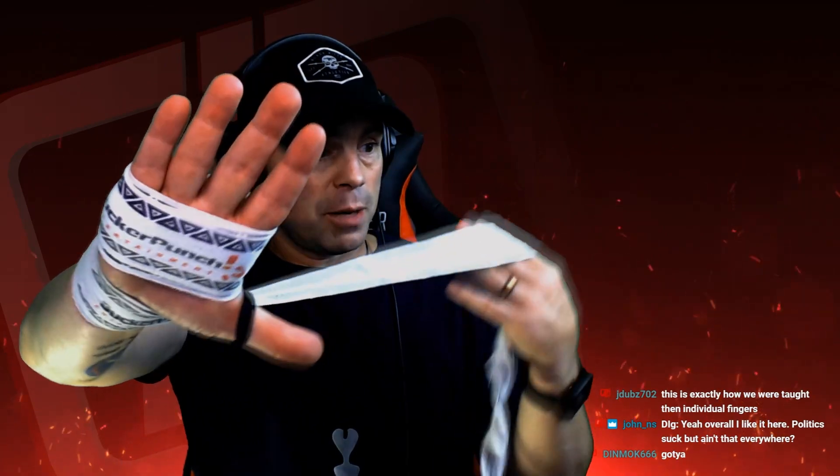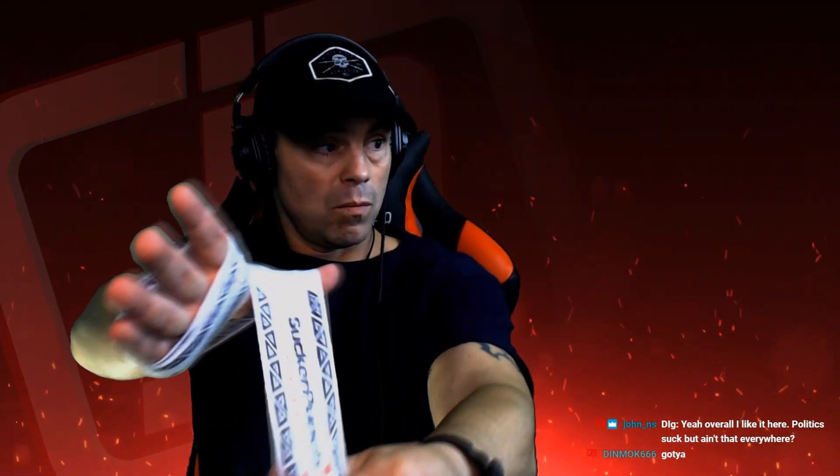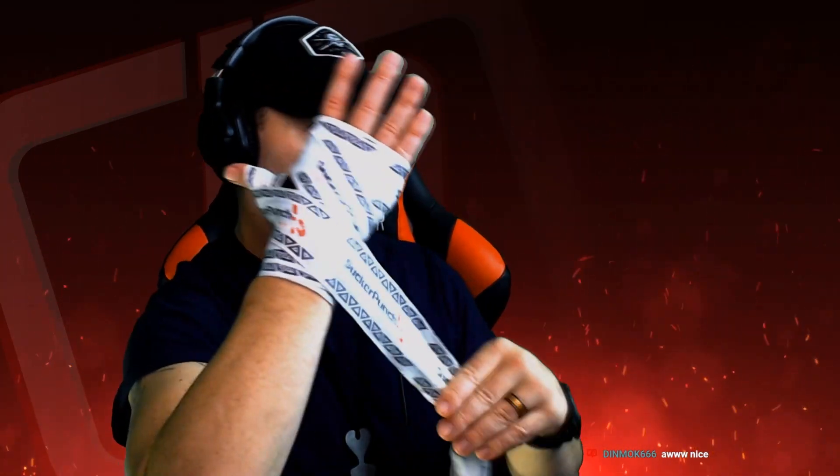Now watch — I'm gonna go over my thumb, one time around my thumb, and back around the wrist, back around the wrist again to lock it up. Went around the thumb, okay.